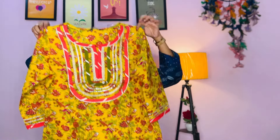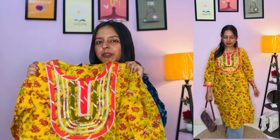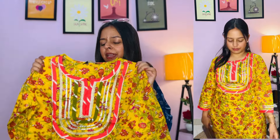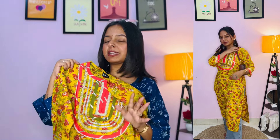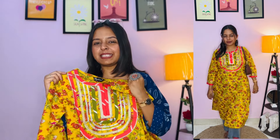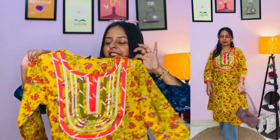So guys, first we are having this kurti. You can see it is very vibrant, perfect for summers. It is pure cotton and I just love the flower print. The detailing from the front is very fancy, so you can wear it to a small function like Pooja or Kirtan. My cousin also says that if you are a teacher, you can wear it to school.